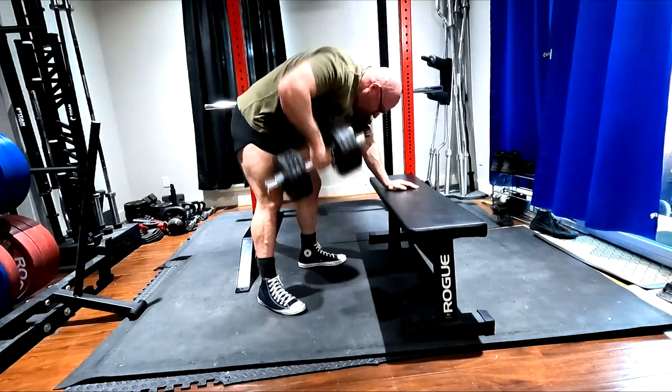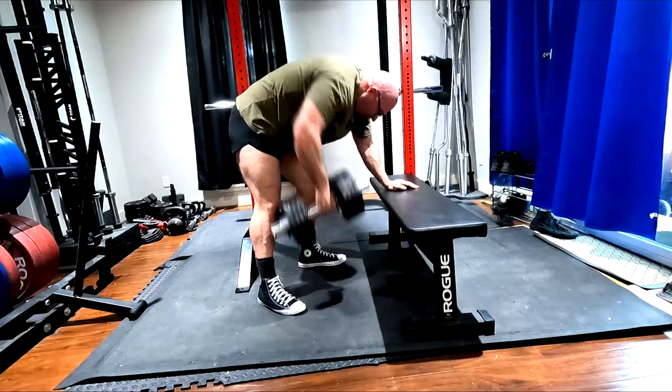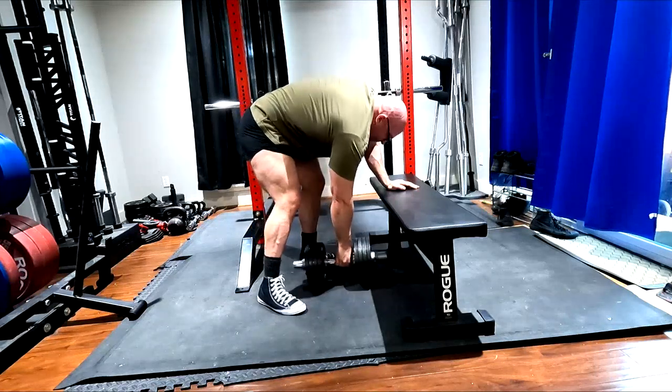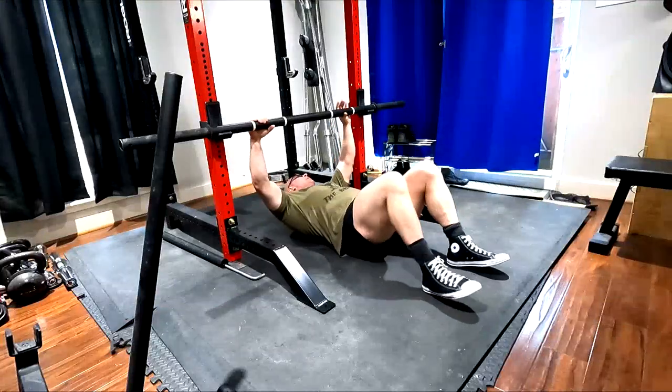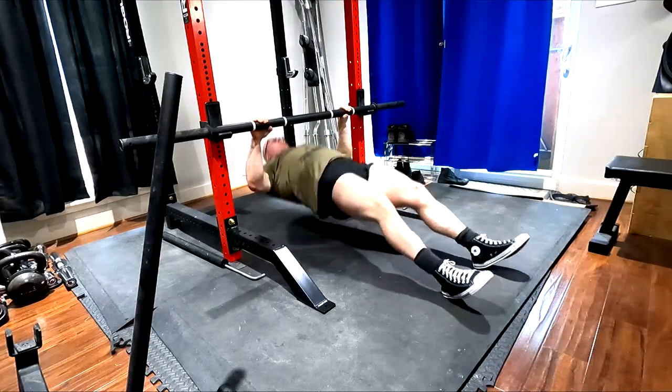I'll get people who will say things like, my grip gives out when I do rowing or pull-ups or lat pull-downs or whatever it is that they're doing. And it's limiting my back development unless I wear straps, which is just absolutely ludicrous.